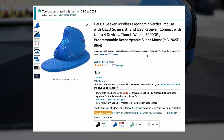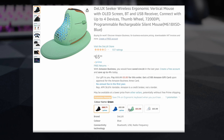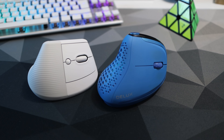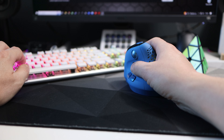Speaking of price, this mouse comes in at around £65, which isn't cheap, especially when you see that Logitech — a premium brand — offer a similar ergonomic mouse for a little less than this. So my expectations were quite high; for a relatively unknown brand it needed to show me quality.